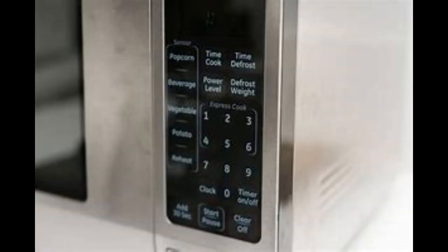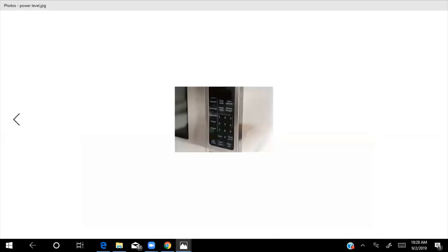You press the time you want, maybe a temperature setting, and then press start. However, there is a power level on every microwave. You may have never noticed it before. Press the amount of time you want the food in there — preferably two minutes. What I used to do is put it in for 2:25, then hit the power level to 4 and press start.